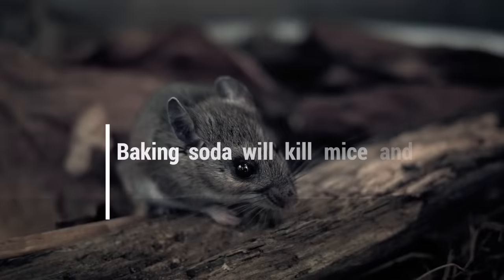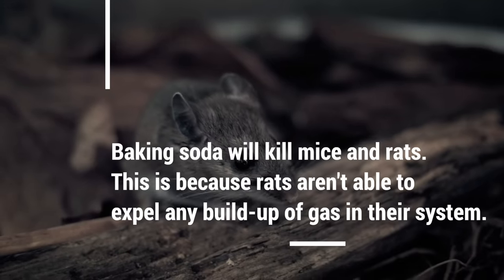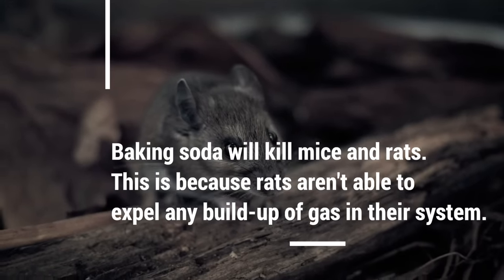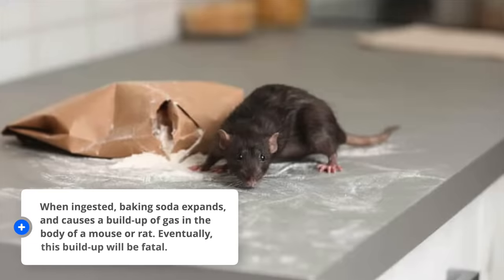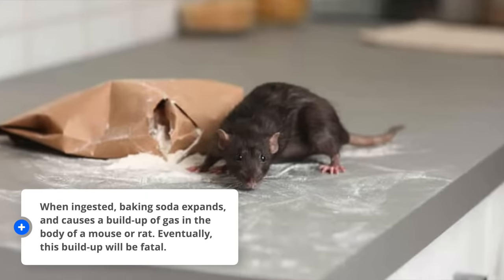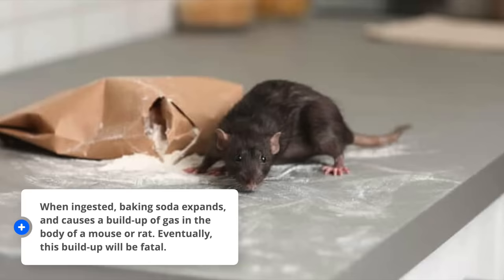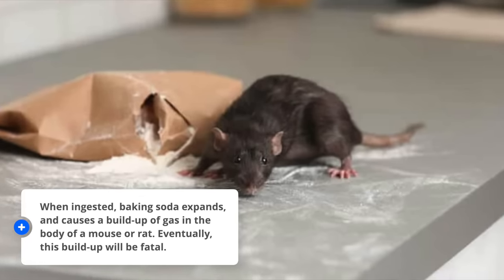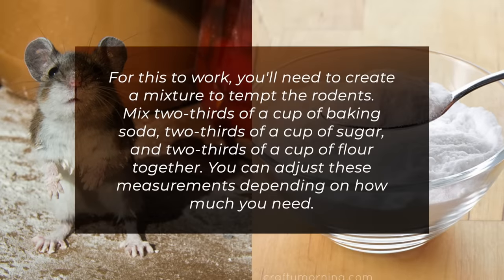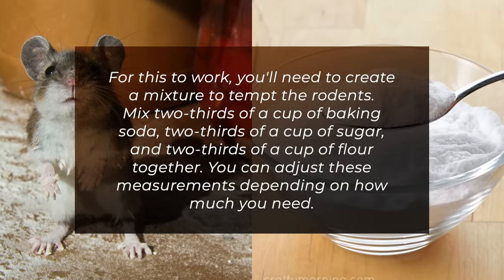Mice and rats. Baking soda will kill mice and rats. This is because rats aren't able to expel any buildup of gas in their system. When ingested, baking soda expands and causes a buildup of gas inside the body of a mouse or rat. Eventually, this buildup will be fatal. For this to work, you need to create a mixture to tempt the rodents.